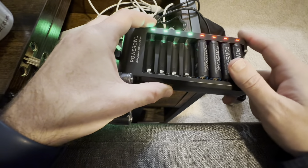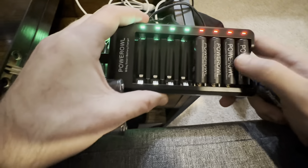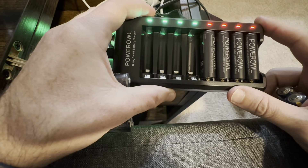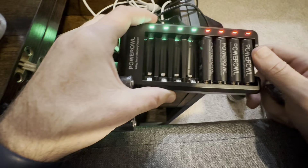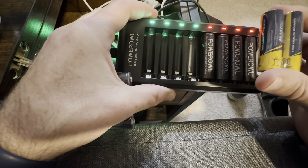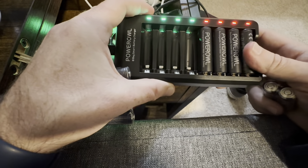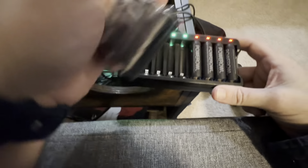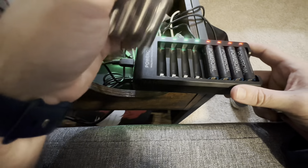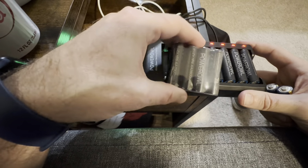I have a bunch of remotes, controllers, and other toys that take double-A batteries. This way I can just recharge them. I will say that rechargeable batteries don't always last as long as normal double-A batteries, but obviously the big benefit is you don't have to constantly be buying more. With this coming with eight, you'll definitely be able to have some on the charger ready to go — when these die, you can just quickly swap them out.